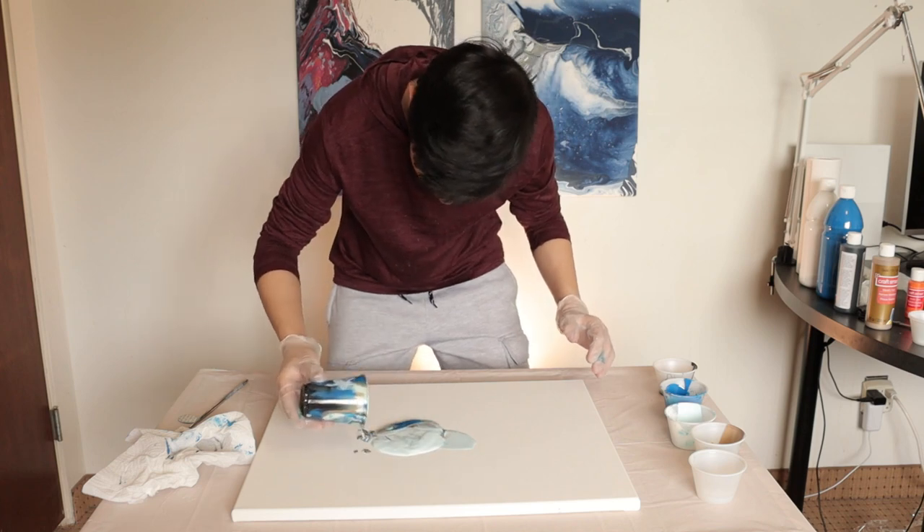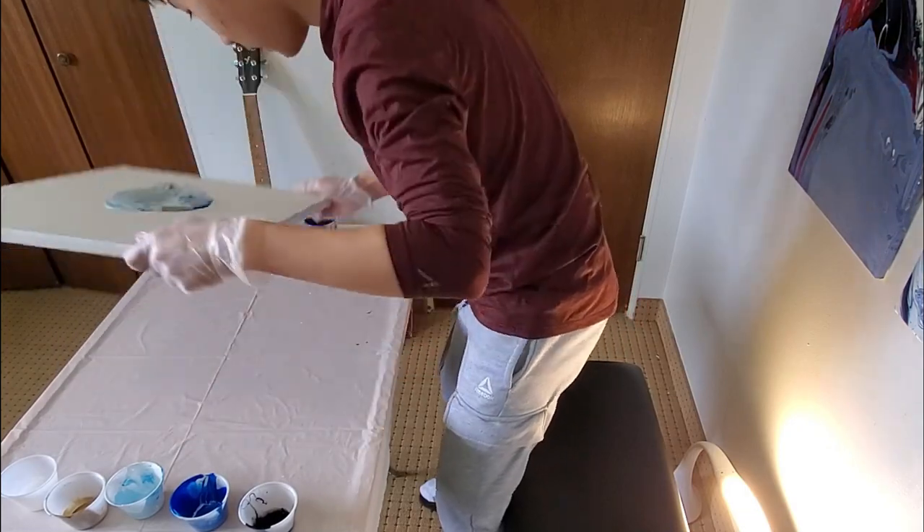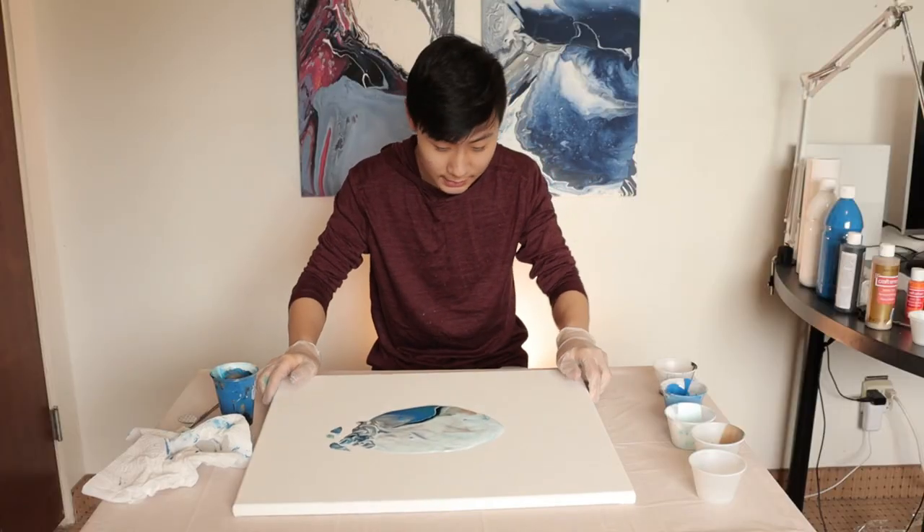Oh, that looks good. Okay, now let's kind of stir it around. That's super small. I need more paint.